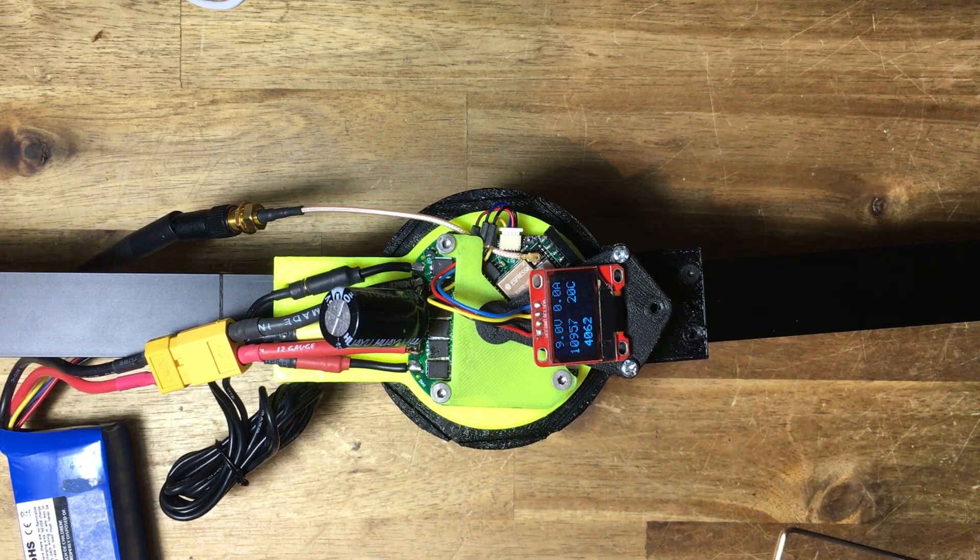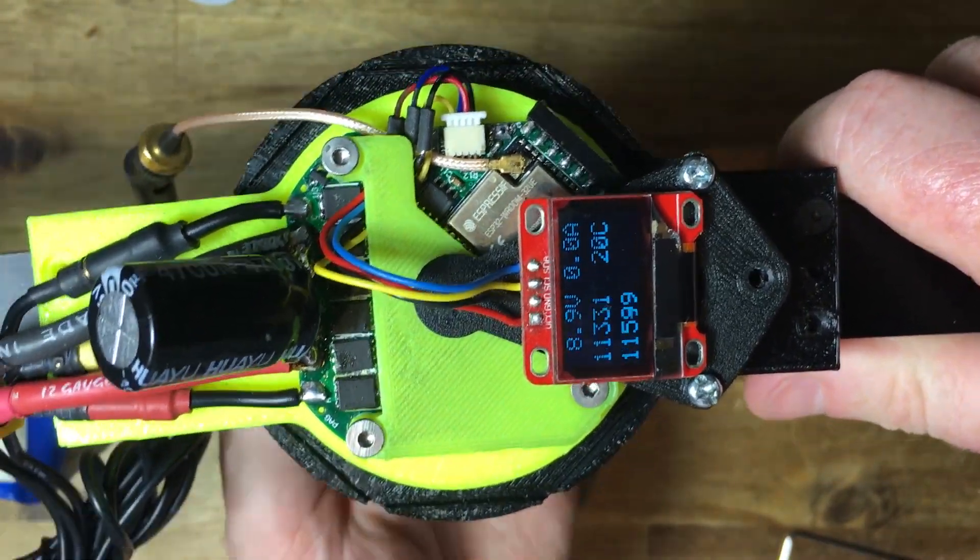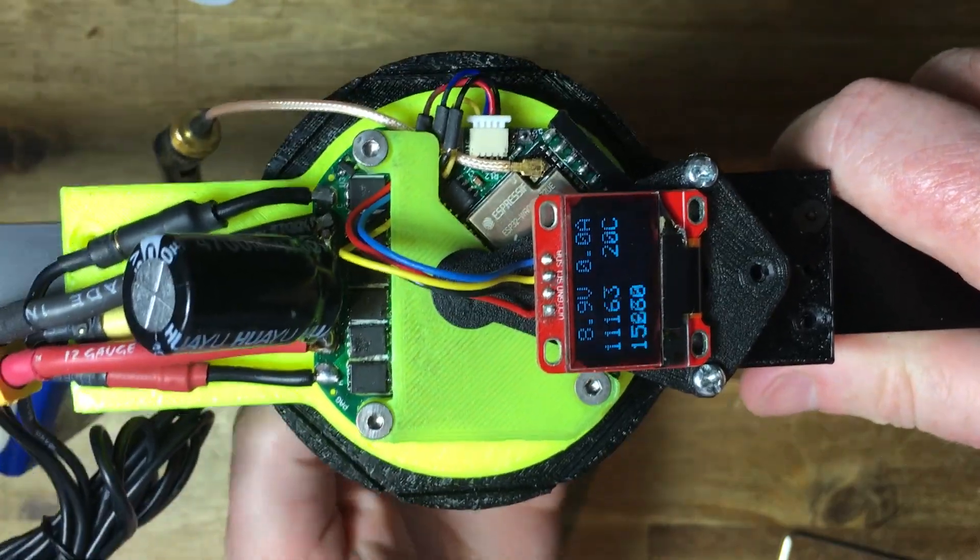The OLED displays battery voltage, motor current, joint position, MOSFET temperature and motor position. The motor temperature is not plugged in yet.